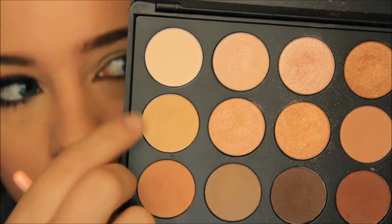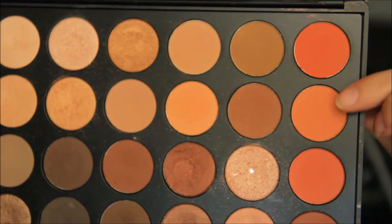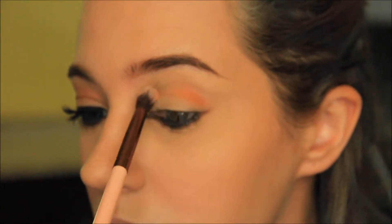I'm priming my top lid with concealer and then applying a yellow on top to set it. I'm now taking a reddish orange and applying it on top of the lighter orange with the same blending brush.